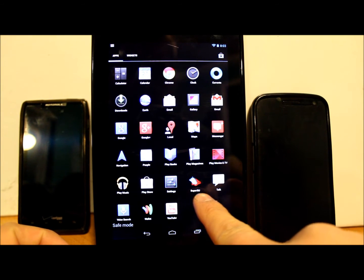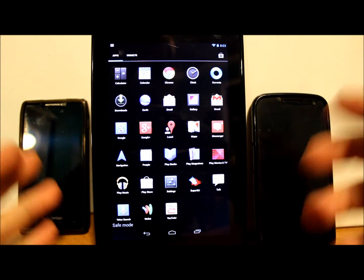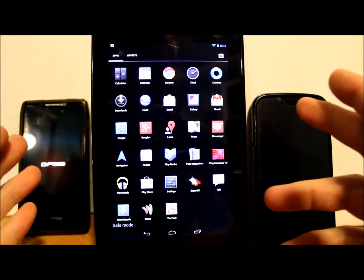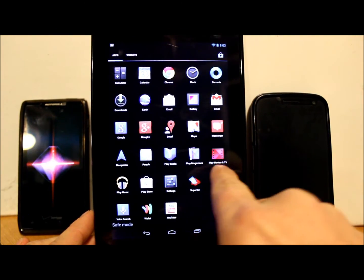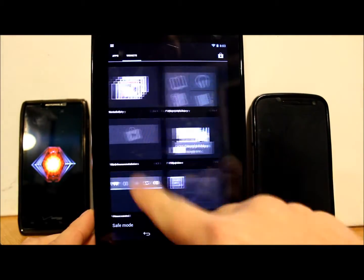This is basically only the stock stuff that's on your device. It does have Superuser because that is put into your system app folder, not your aftermarket app folder, so that stays. But everything else is just what comes stock with your device. Same with your widgets — all you have are stock widgets now because you are in safe mode.